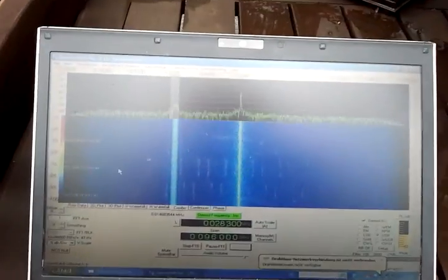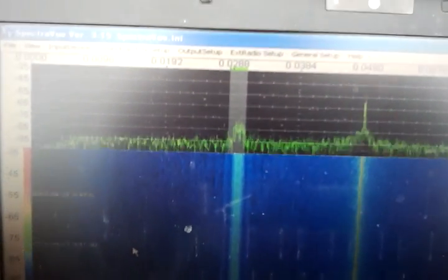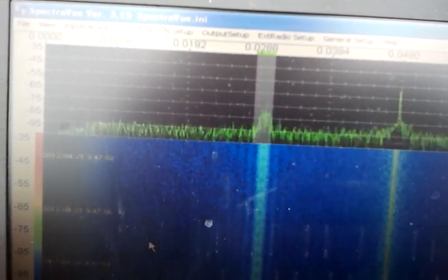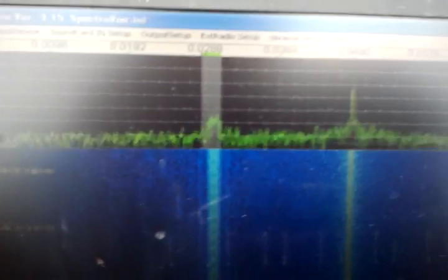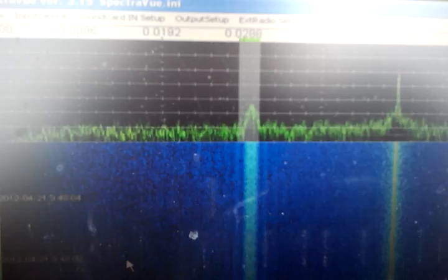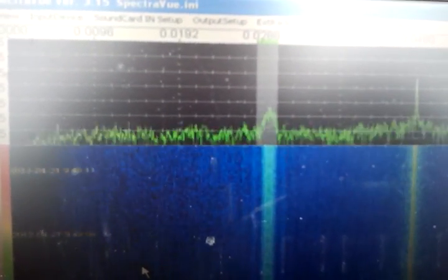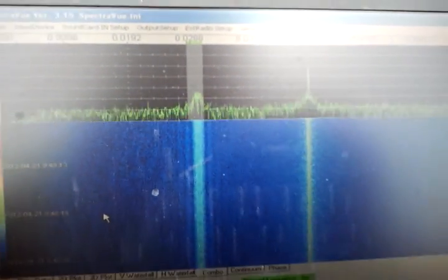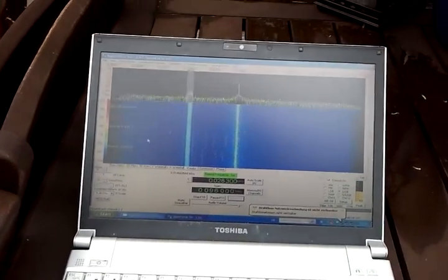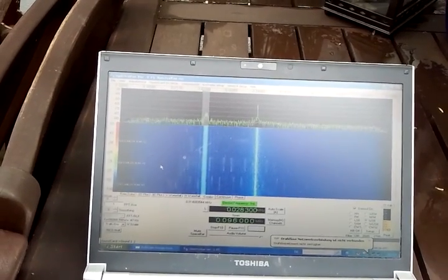Here you can see the network control channel of Inmarsat C at 15 degrees west, peaking almost 20dB over the noise — without a preamp, just with the FUNcube dongle. I would say around 18dB over the noise. I hope you enjoyed this demonstration; it shows that even with a very tiny antenna, the FUNcube dongle is quite powerful.